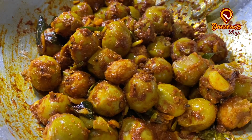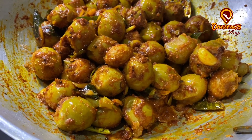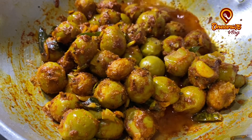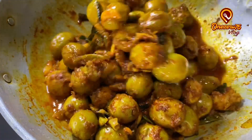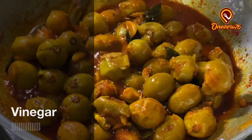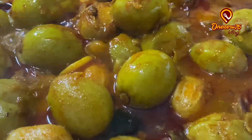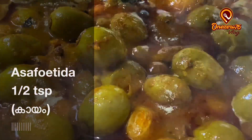Now we have to cook it very well. Let's cook it very well. I am going to add a little bit of salt. Put the oil in the pan.